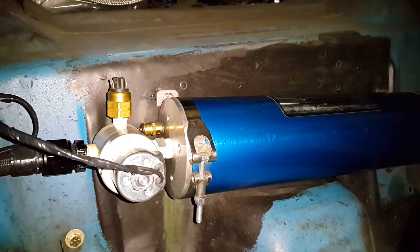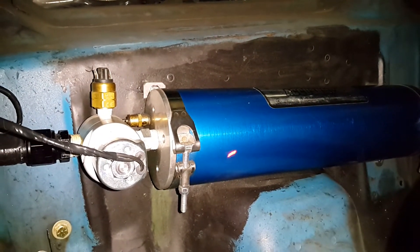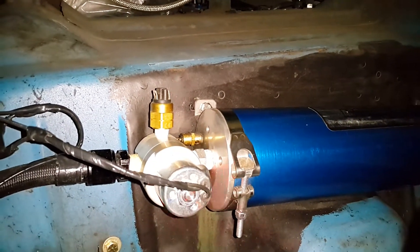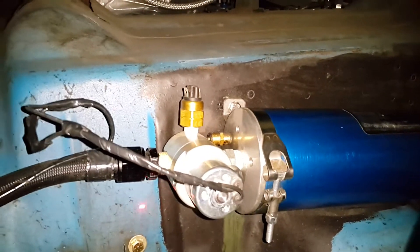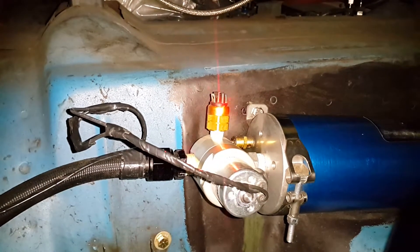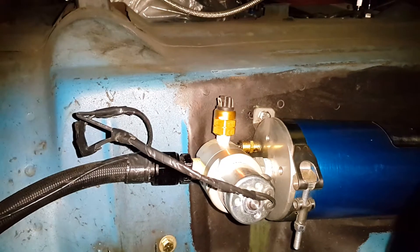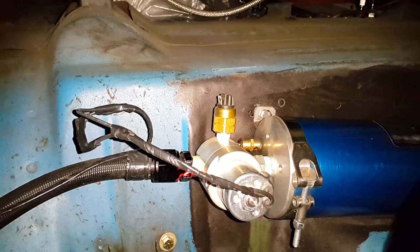We're having some issues with our AccuSump — not with the unit body itself, but more due to the pressure switch, which is this thing right here. What happens on ours is the pressure switch just died. It didn't want to actuate when it was supplied power, and it shut off the electric valve.